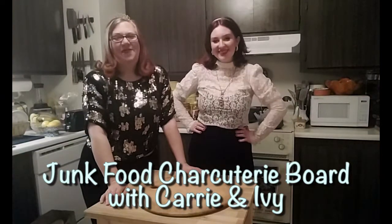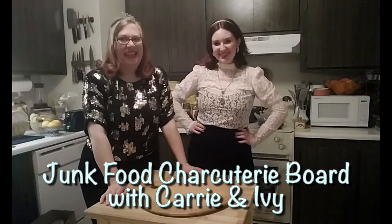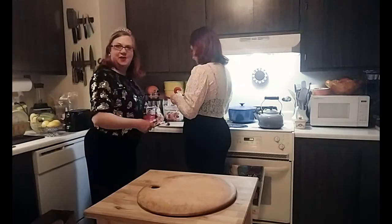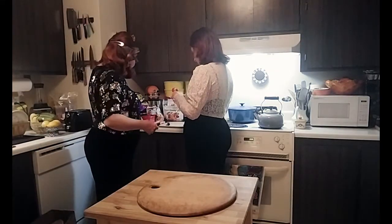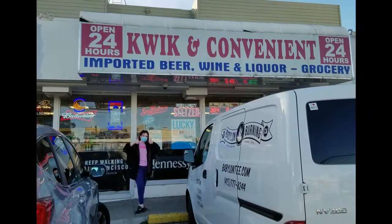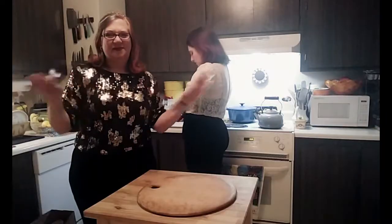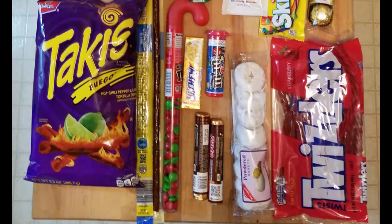We're going to make a festive New Year's Eve charcuterie board out of junk food — just come up with something that looks good out of random stuff. Our store is called Quick and Convenient, right up the street. We're just going to lay it out and see what happens.